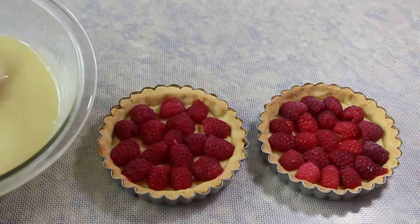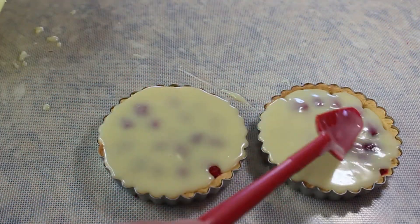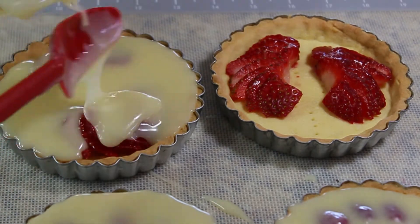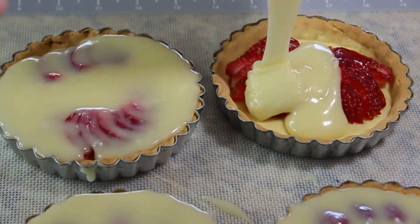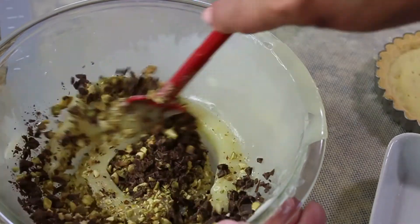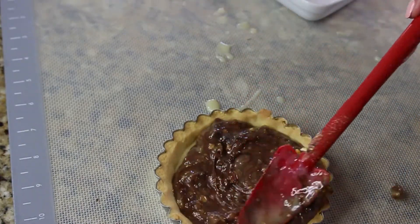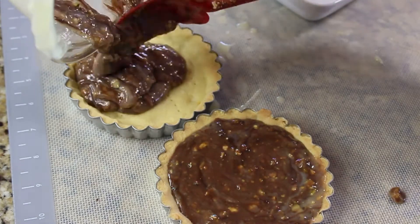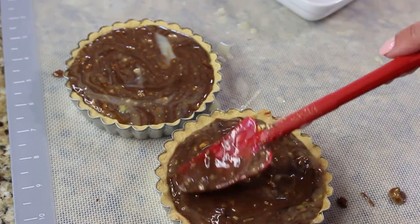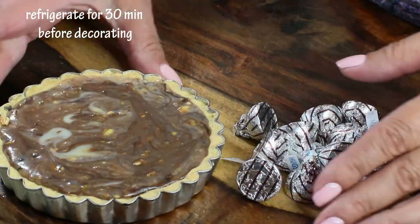While the chocolate ganache is still liquidy, fill up your tarts making sure it covers all the berries — fill the raspberry tarts and the strawberry tarts. To the rest of the ganache, add the chopped pistachios and dark chocolate pieces and mix quickly, as the ganache will have cooled a bit. Hopefully you'll get a beautiful swirl of dark and white chocolate. Place any leftover white chocolate pieces on top.